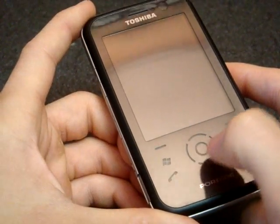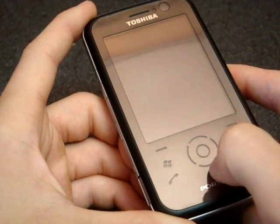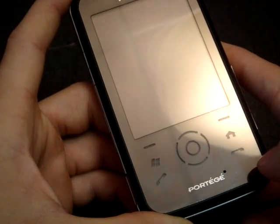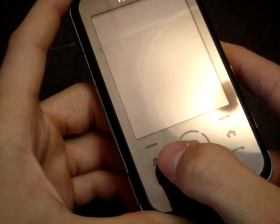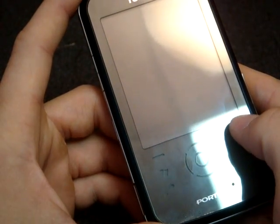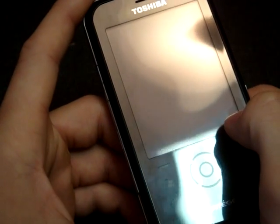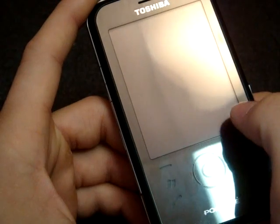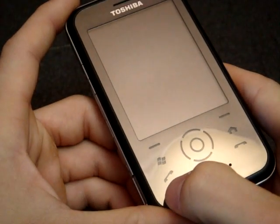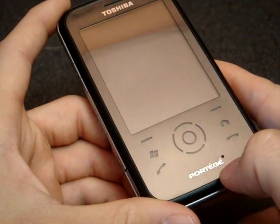They require a little bit of pressure to get them activated, but not too much. Here we have a D-pad. It takes a little bit of getting used to to not be able to feel for the edges of the button. We have a home button, which takes you back to the Now screen on SPB Mobile Shell, a start menu, and two completely useless soft key buttons. The reason I say that they're useless is because just three millimeters above that, you can press on the actual screen to get that soft function to work. Here we have call start and call end buttons.